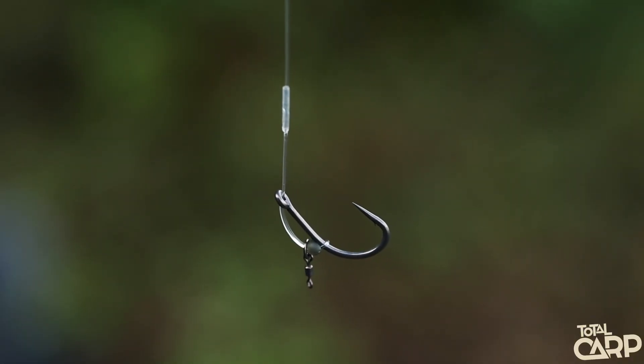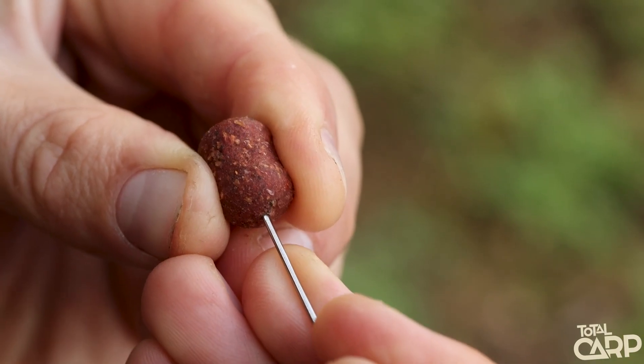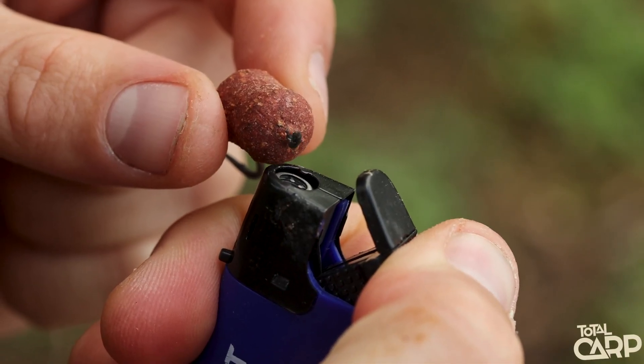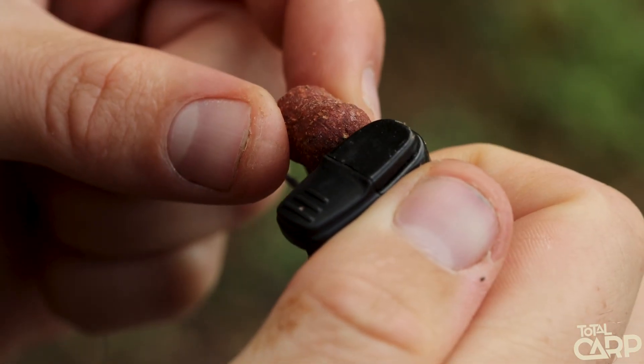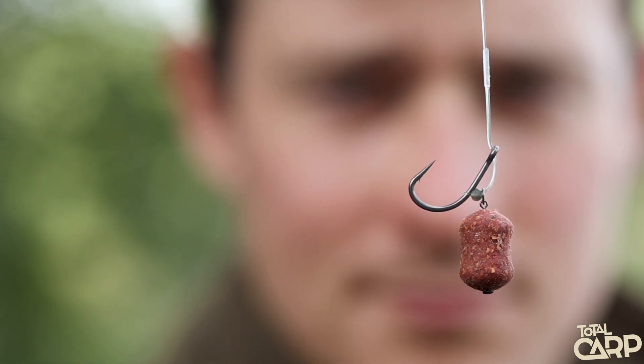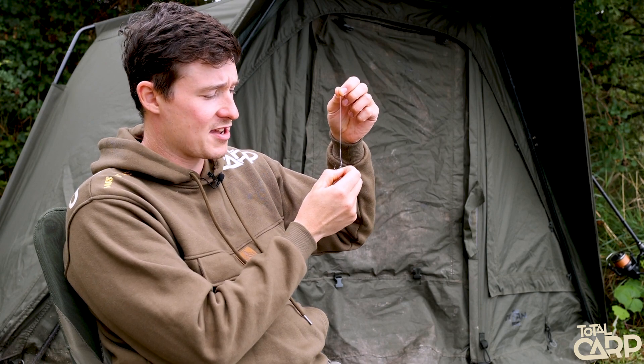There you go — that's the rig finished and ready to go. All that you need to do is floss on your hook bait, clip it onto your lead setup and you're ready to go. That's the Gemini Tidy Booms D-Rigs: a really neat, simple, and super quick and easy way of making rigs.